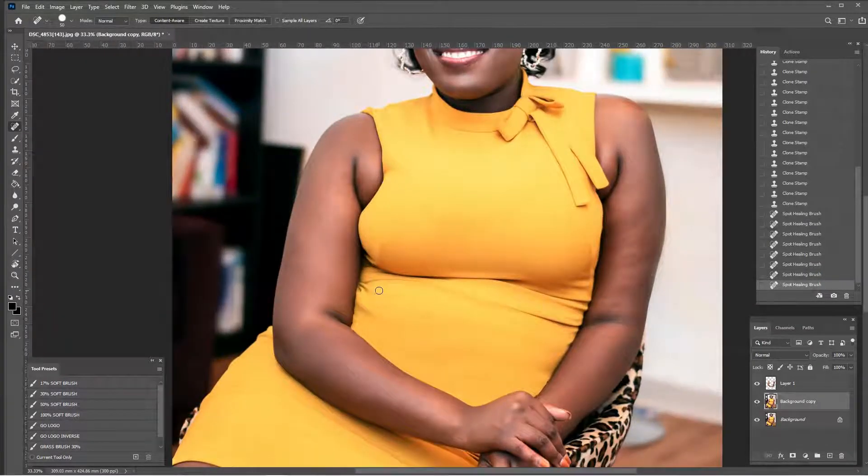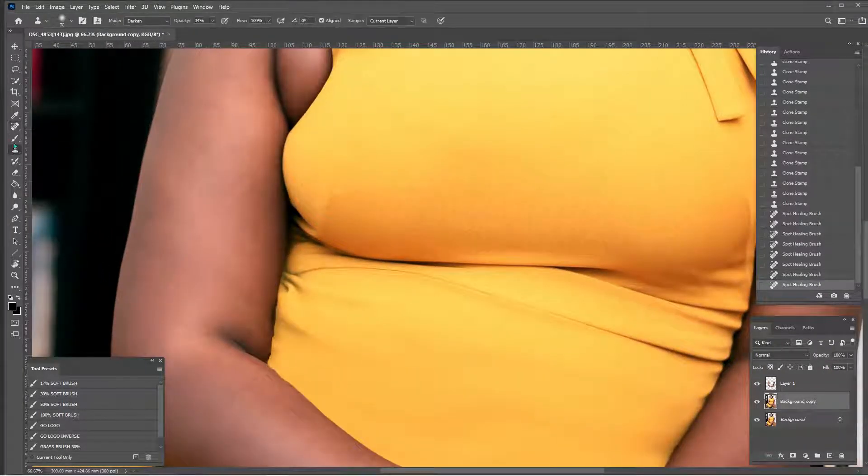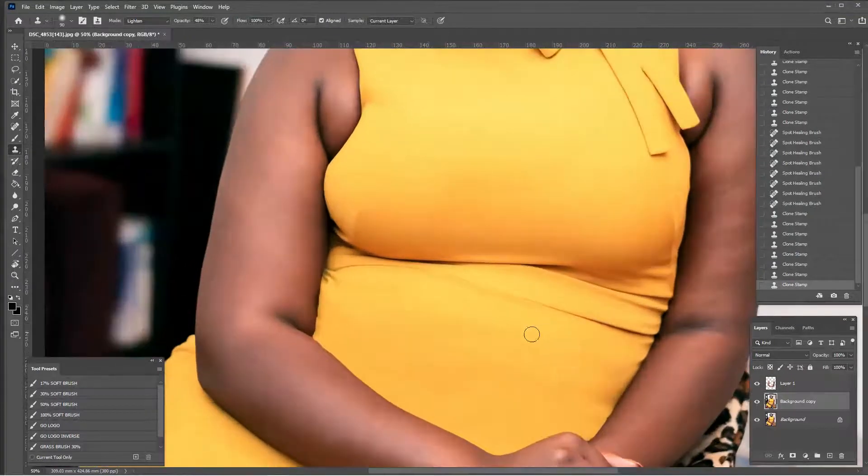Zooming out, we still have a light wrinkle here and a dark wrinkle there. We are going to add some contouring back so she doesn't just have a blank yellow front. Back to the clone stamp in darken mode, Alt+click. Basically, if I see a light-colored wrinkle I pick darken mode to blend that out, and if I see a dark-colored wrinkle I pick lighten mode to blend that out.